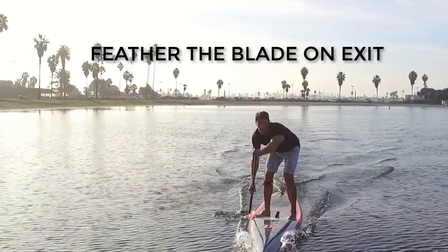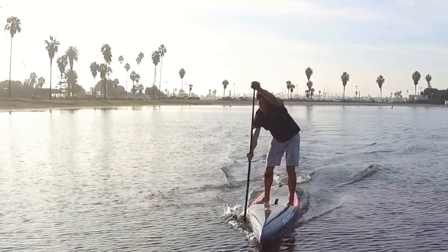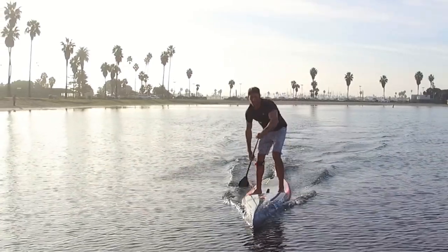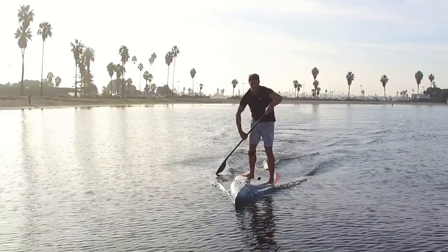Feathering the blade is helpful in creating a smooth release and setting yourself up for the recovery, reach, catch, and power phase. It can really help to create a nice rhythm to your stroke.